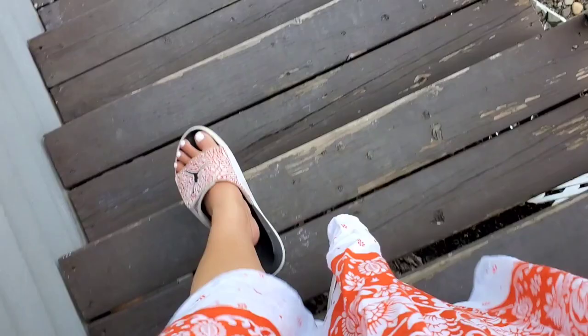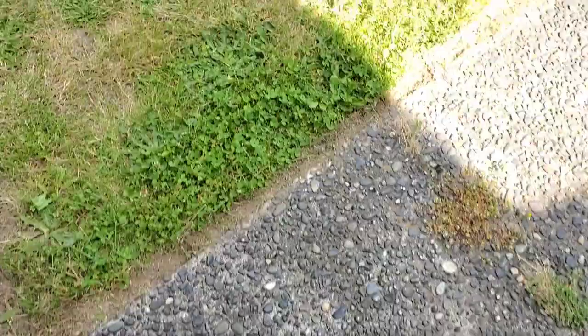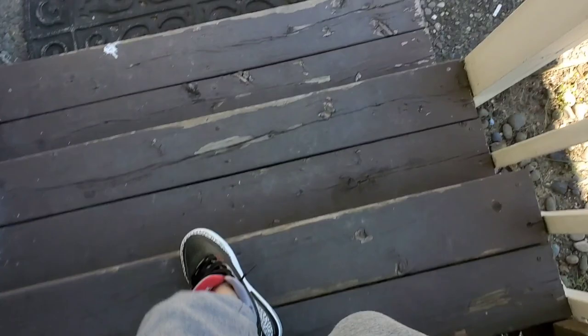Here I'm using sunlight to speed up the fermentation process for my Suu Labu. The natural warmth from the sunlight will help the good bacteria that's required to give you that characteristic sour tangy taste that we find with Suu Labu or pickles in general.